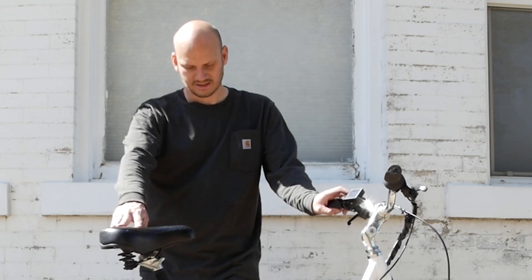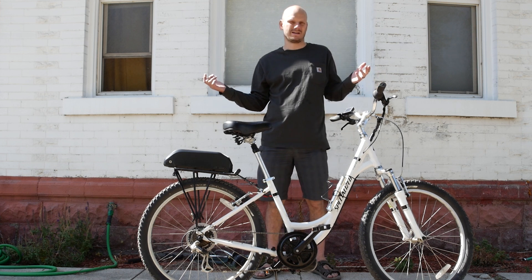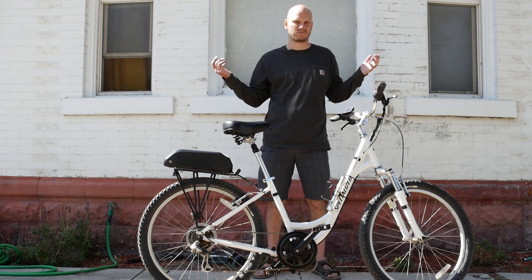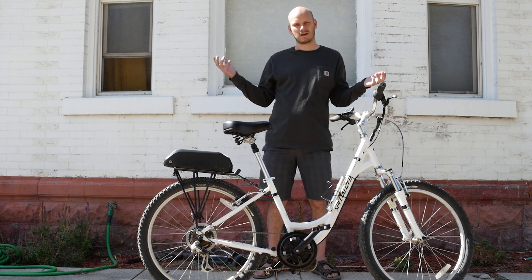We also installed a kickstand — look at this, no hands! Yeah, this is a decent bike. Let's do a Johnny Nerd test. Let's go see how this thing performs climbing hills and what its top speed is, without me pedaling — just throw it all alone. Let's go.